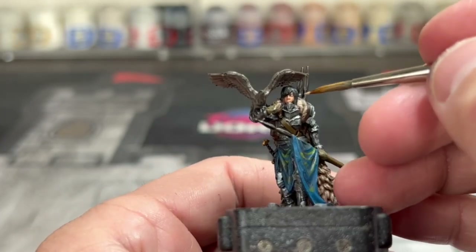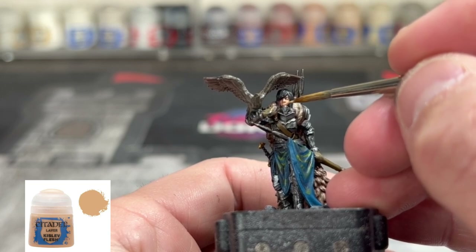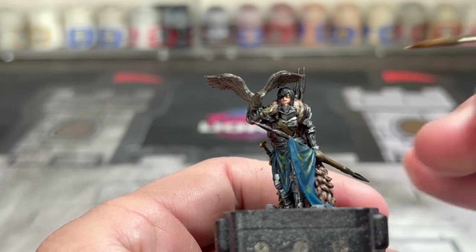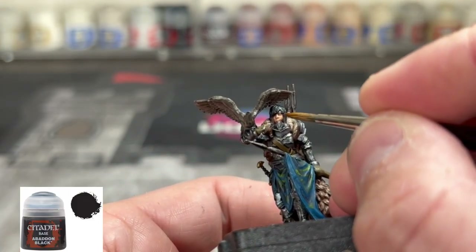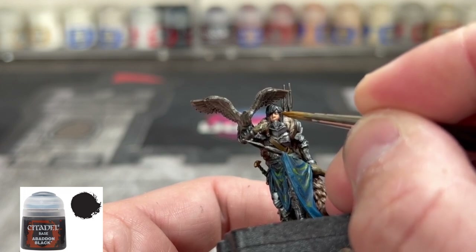If you can get that little tiny slit above the eye as well. For your final highlight, we're going to take some Kislev Flesh and put that right on there. Now we're going to use some Abaddon Black and put that little pupil in — just be very careful, you're going to get one shot at this really.